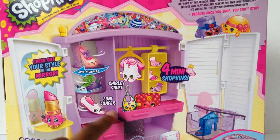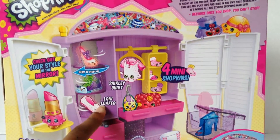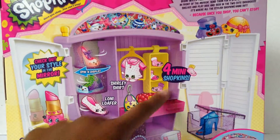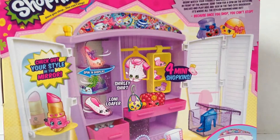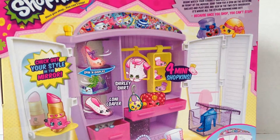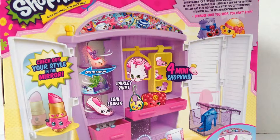So it looks like we get Shirley Shirt, Lonnie Loafer, and four mini Shopkins that look like socks — Mixed Match Socks. There's a new one piece and one stool, two shoe boxes, three hangers, and a hanging shelf.